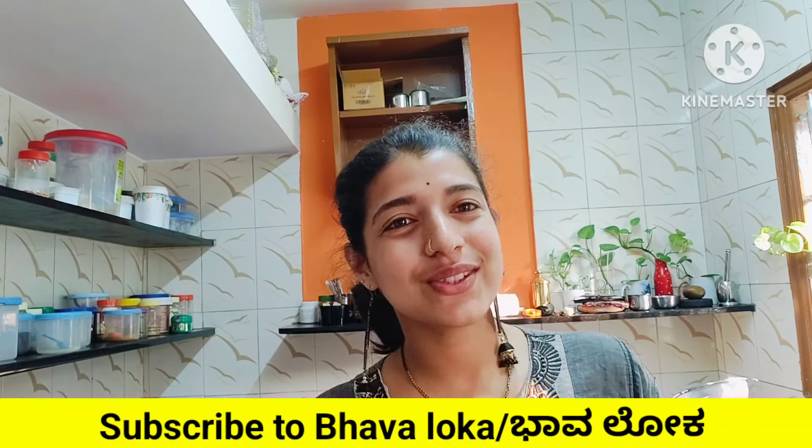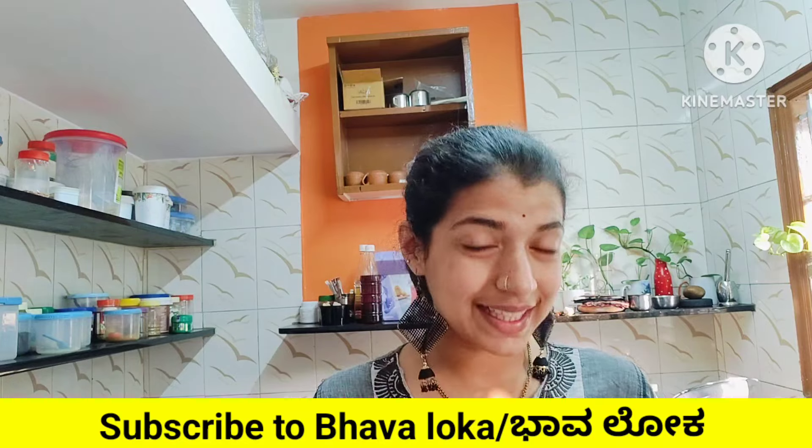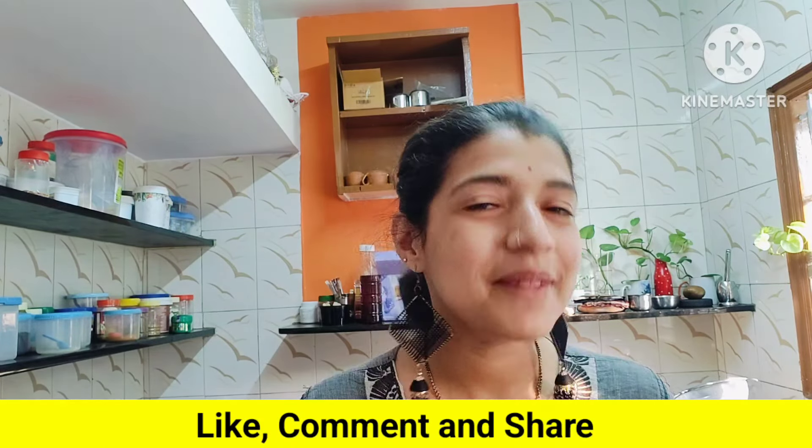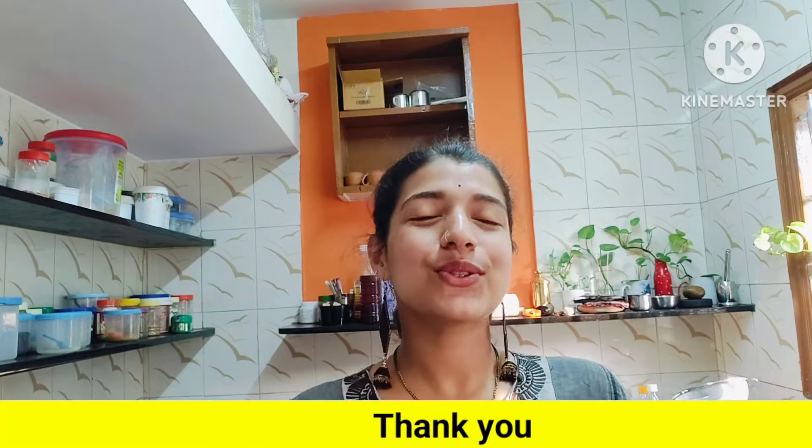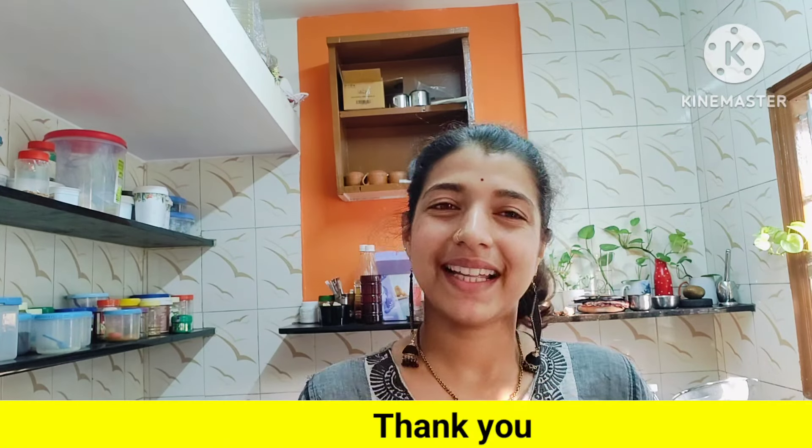Thank you so much for watching this video. Subscribe to our channel Bhavaloka. Thank you so much. I love you. Thank you.